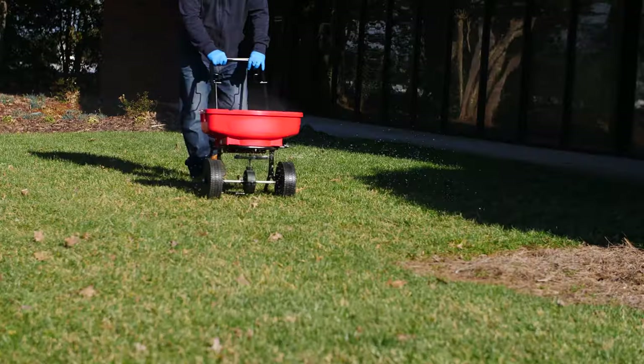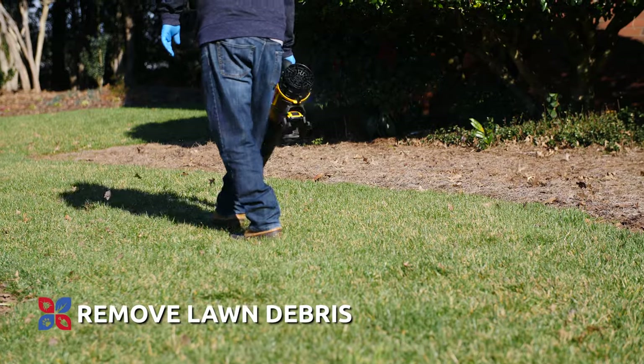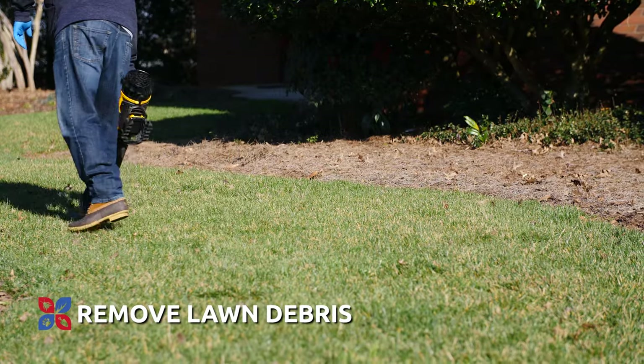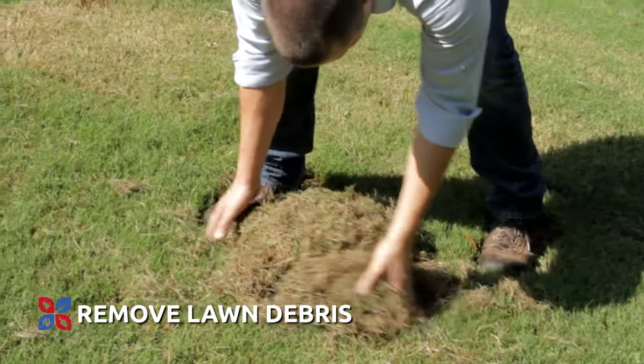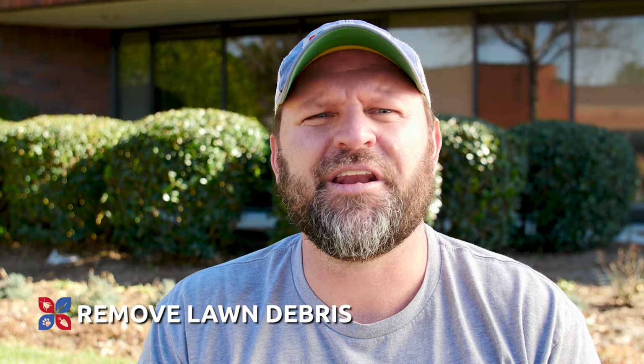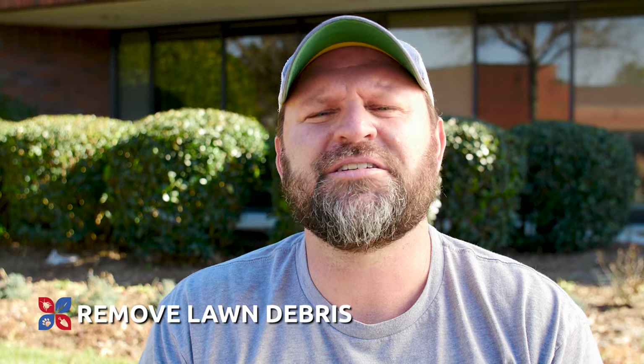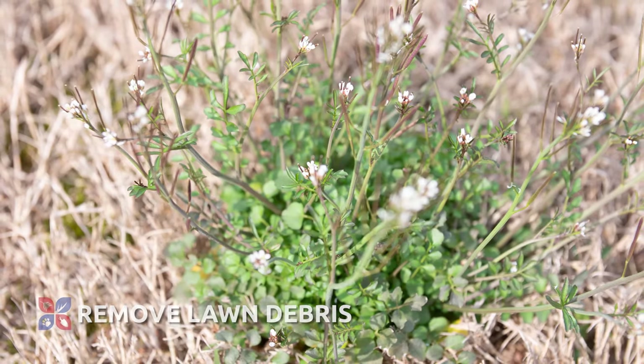Now that you're gearing up for green up, it's not only important to select a good pre-emergent for the lawn, but it's also important to do the prep work so that you're getting the best benefits from your pre-emergent. You need to make sure that you're removing all the lawn debris — leaves, grass clippings, and that kind of thing — prior to putting down your pre-emergent, to ensure a good early green up and that your pre-emergent applications take hold so weeds don't pop up later in the season.